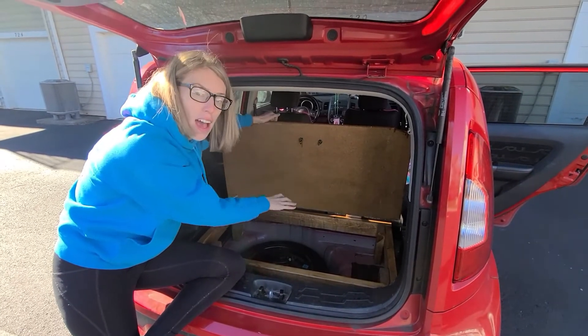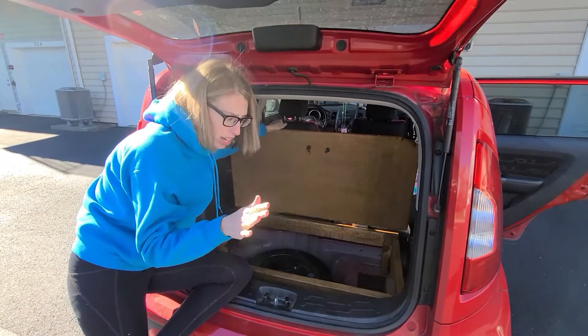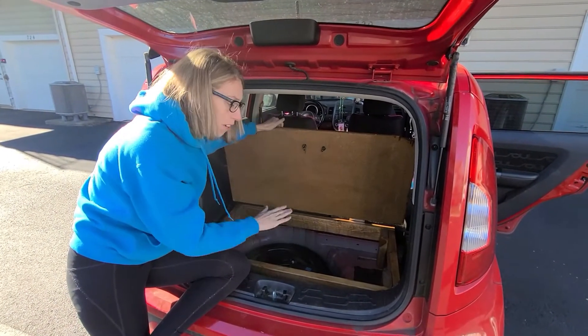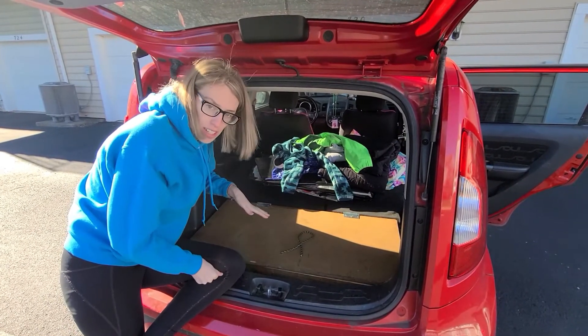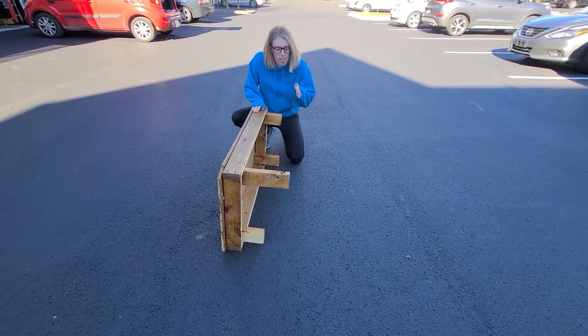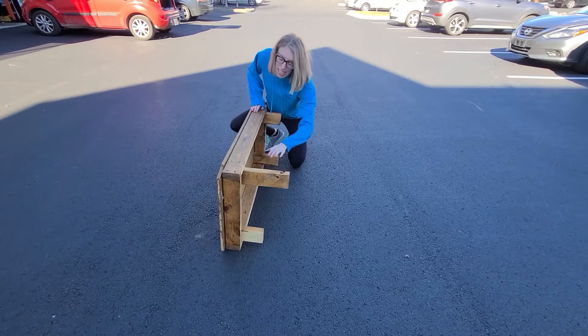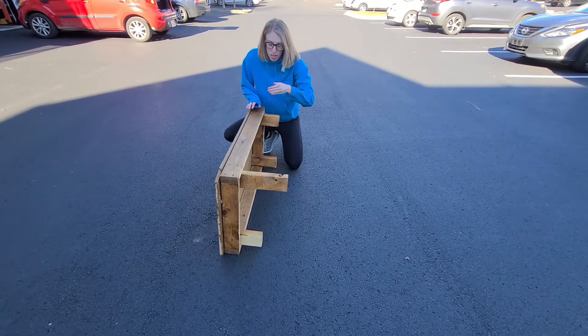Because of how Kia Souls are designed, you can't just put four legs all the same length — it doesn't work out. So I have four different leg lengths so that when this is set up it creates a flat surface. You can see we've got these two shorter legs that are the same length, a third leg that's a little longer, and then the long leg which goes down deep into the wheel well.